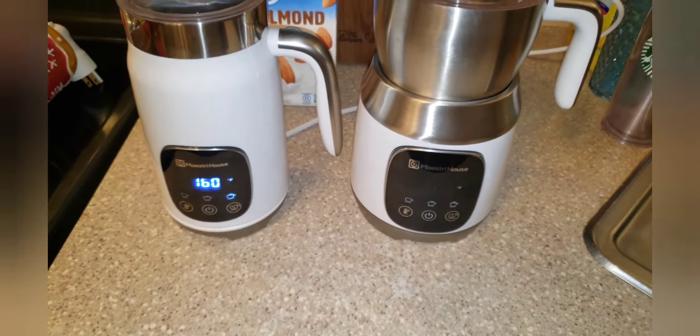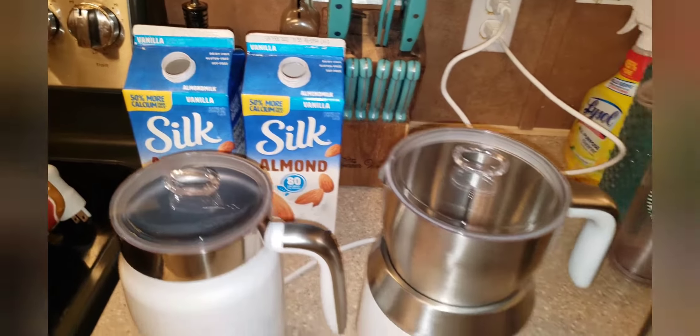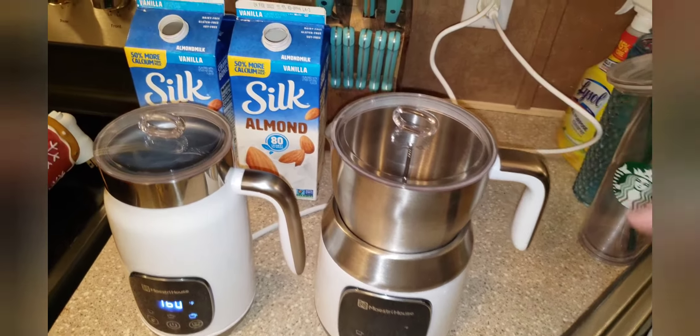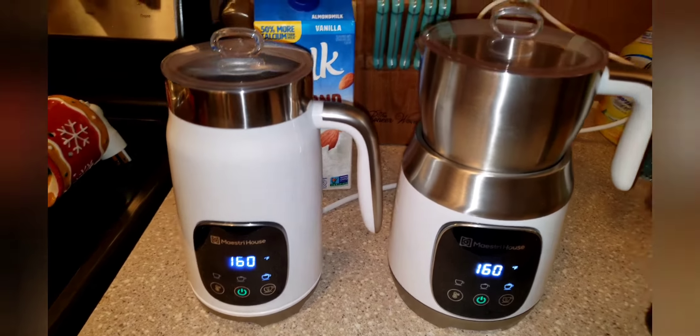They do have auto shut-off, so if you forget to turn it off or walk away, it will turn off. We're going to use the tried-and-true Silk almond milk, because if it can froth Silk almond milk, it can froth anything. I do have a full review where we test out different types of milks on this one. I'm just going to fill them both to the minimum line — the detachable one is slightly larger, so I'll use a teeny bit more milk, but the concept should be the same. And as you can see, it did save the exact last settings that we had.